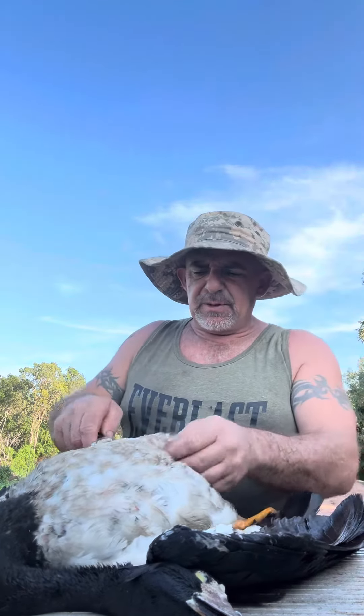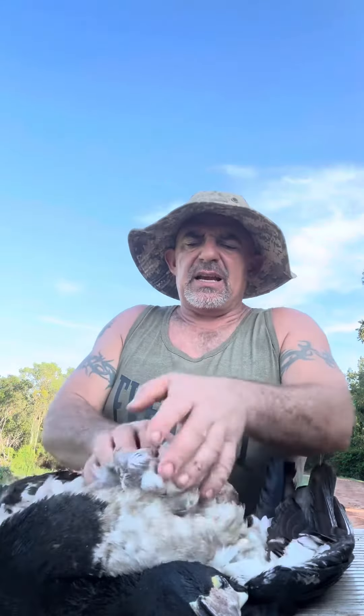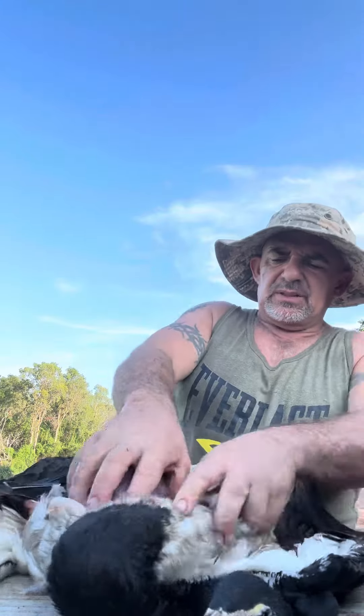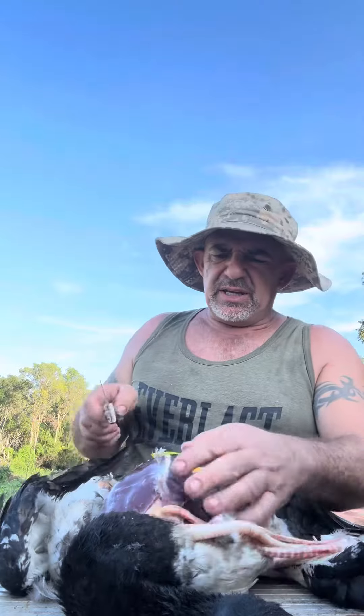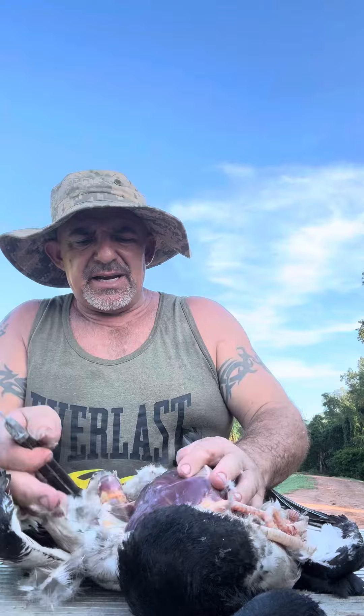First cut I make is pretty much near the tail there. I just go right up, opening it up. Just open it right up there. Oh, that's beautiful meat on this big male. There's his trachea, his vocal cords. Look at that — all that breast meat. Doesn't matter the size of these geese, you can do so much with that, it is amazing.